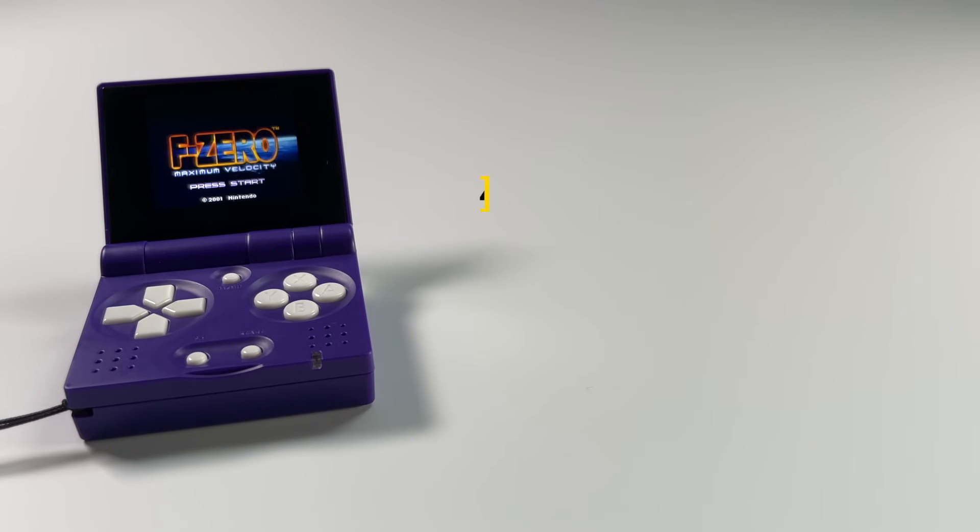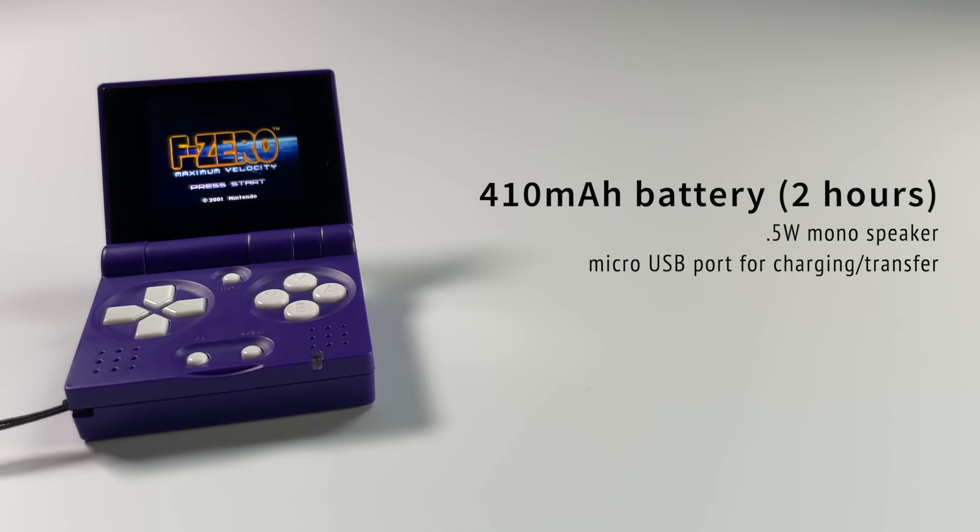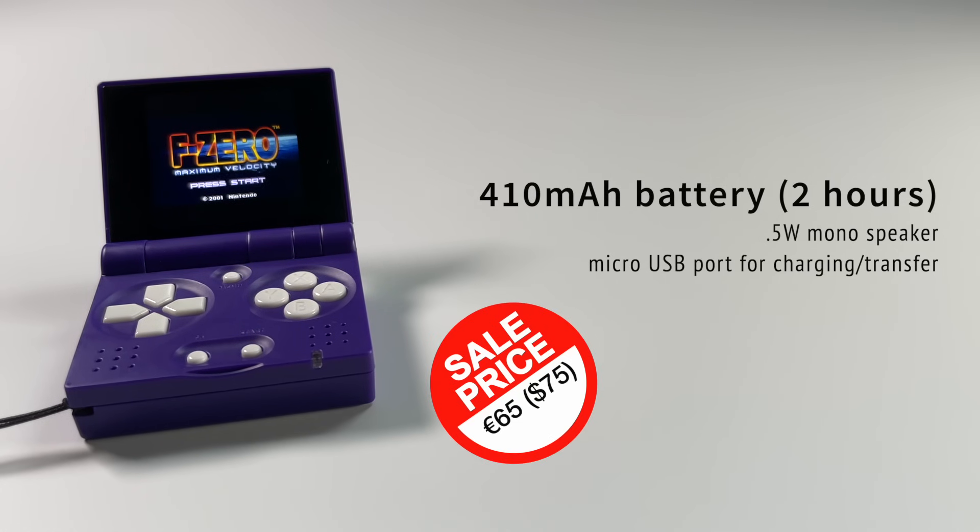The device has a 410 milliamp-hour battery resulting in about two hours of average play time. It has a half-watt mono speaker and a micro USB port for charging and data transfer. The device currently sells for 65 euros or $75 altogether, and while that seems like a hefty price, it is definitely a quality device as we'll go through.